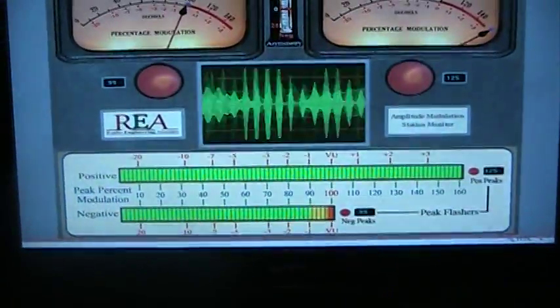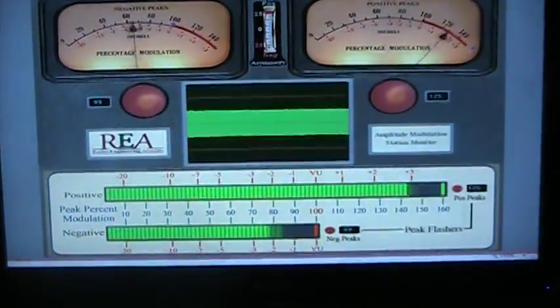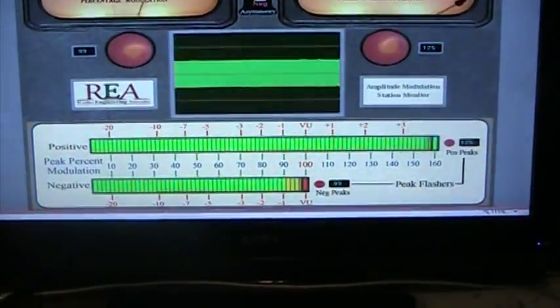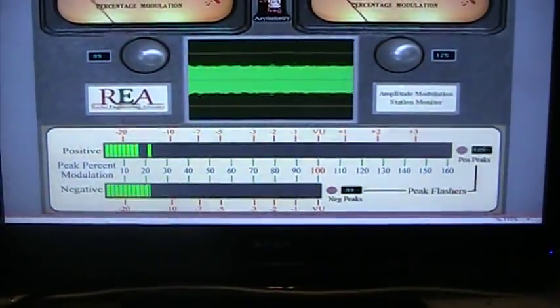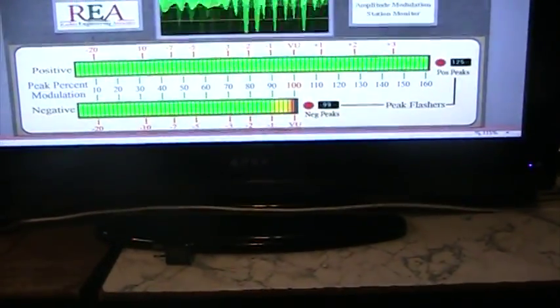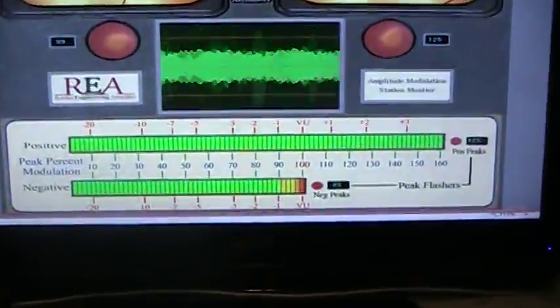One is the REA modulation monitor. On dead key it doesn't show watts, but it shows your modulation. The reason I'm putting up this video is I wanted to show the audio.